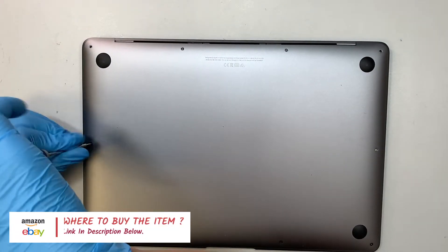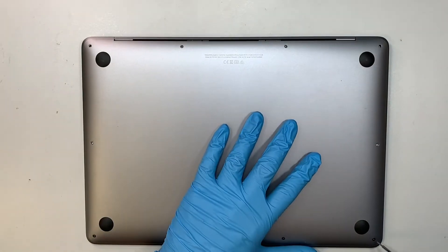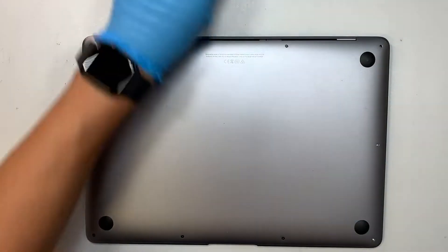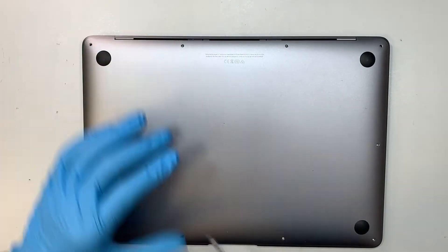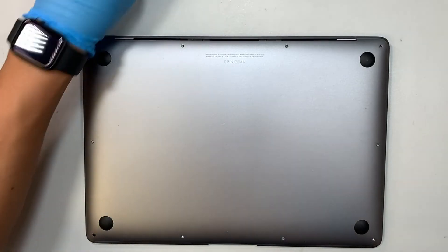Now four of the screws on the top are much longer and the rest are a lot shorter. So make sure you do not mix up the screws as you remove them.